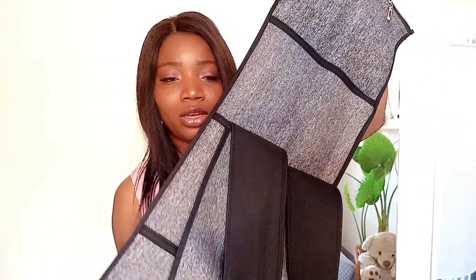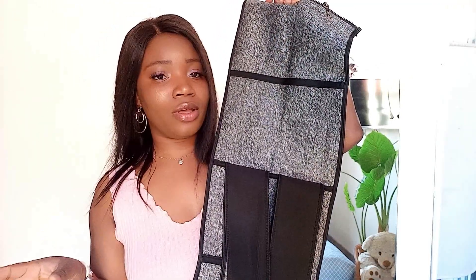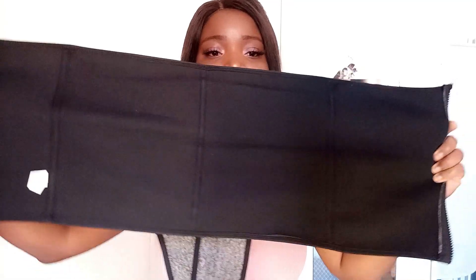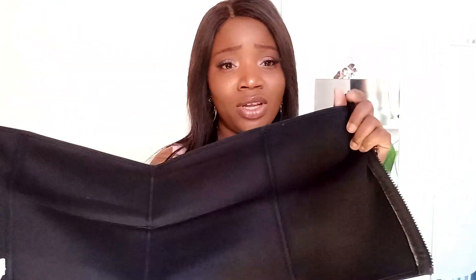So this is how it looks, guys. This one has two belts, which is actually different from the one I got from Amazon — that one has one belt. It also has a zip at the front, which is pretty cool. And this is the inside look — it has three lines inside. I kind of love the material as well; it's so light, it's so nice. It's not like the one I got before — that one is very strong, like you really know you're wearing something. So I kind of love this one's material.